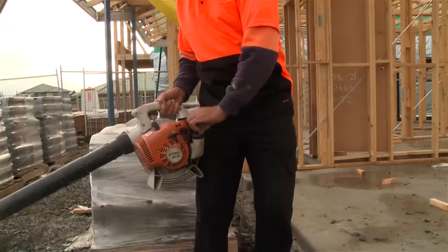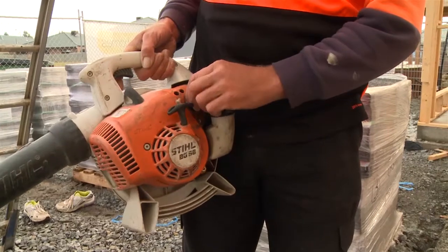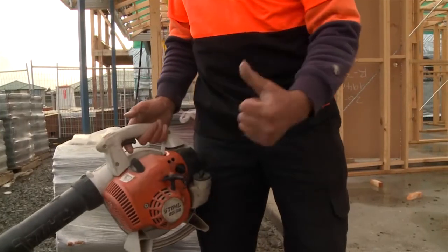When you're using battery powered, petrol or air powered tools, the key thing to look for is that the safety mechanisms on the units are working properly. Also check to see that all connections are secure and nothing is leaking from the unit.